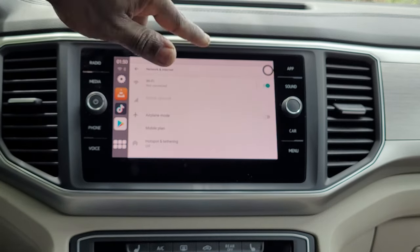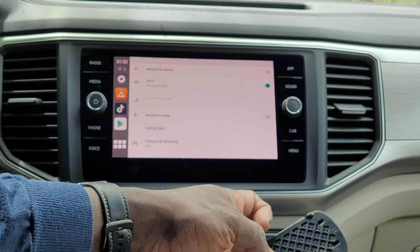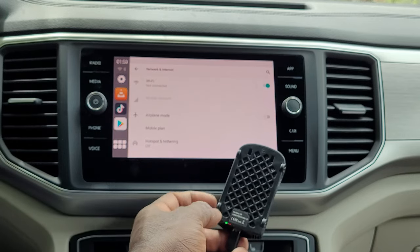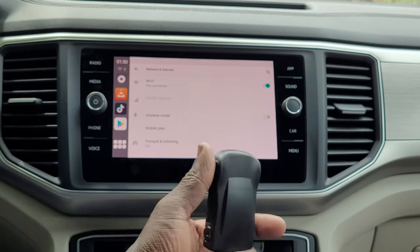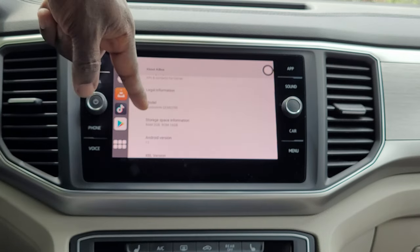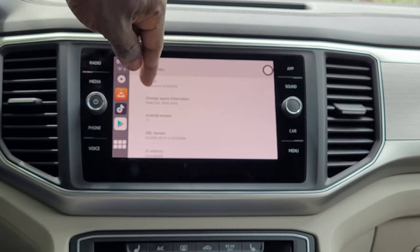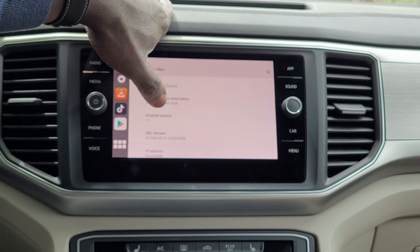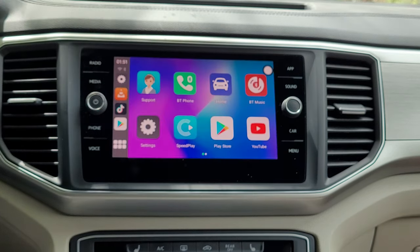You have Wi-Fi, so you can connect it to your Wi-Fi — maybe you can create a hotspot on your phone and then connect to it. There's a light blinking down there, green, which shows it's connected. About the AI box: it uses the Qualcomm QCM2290 with 2GB of RAM, 16GB ROM for internal memory, and Android version 11. This is pretty good — a beautiful interface.